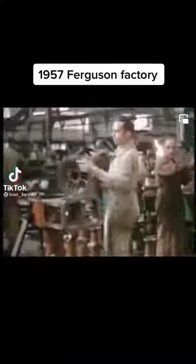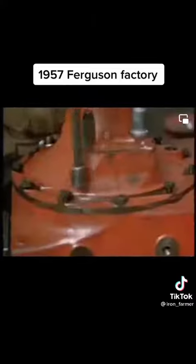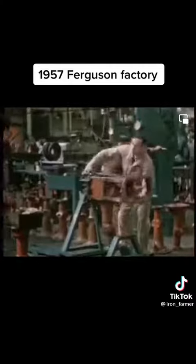The conveyor passes through all the sub-assembly sections and along the main assembly lines, delivering the necessary parts to where they are needed.